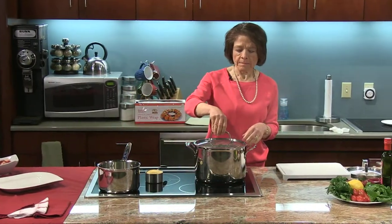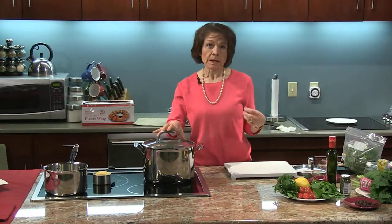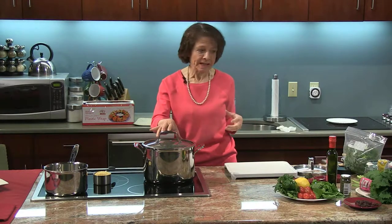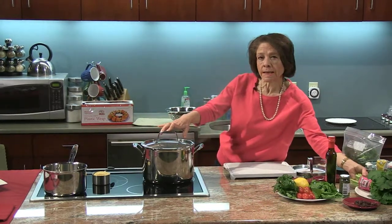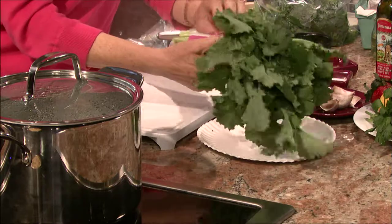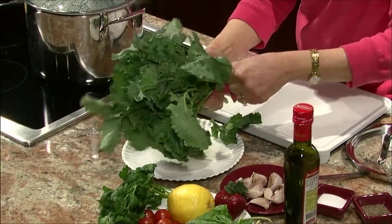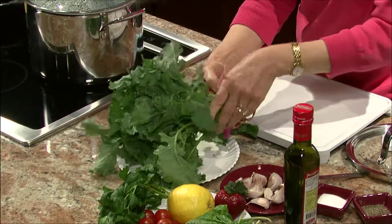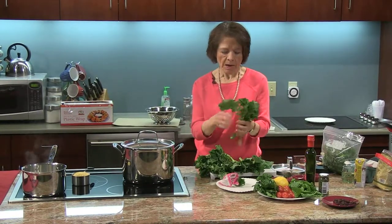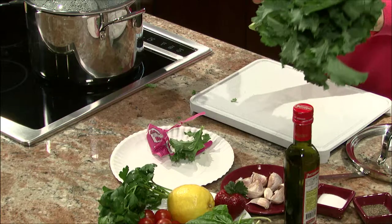I have water boiling and I'm going to blanch the broccoli rabe. Most of you might know that broccoli rabe is not the most loved vegetable because it has a bitter taste. By blanching it and then sautéing it, it really removes a lot of that bitterness. If you've never seen one, they're not really in the broccoli family. They have a strong flavor and lots of leaves — I keep them on because there are a lot of nutrients in those leaves.